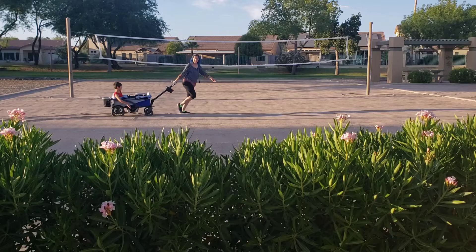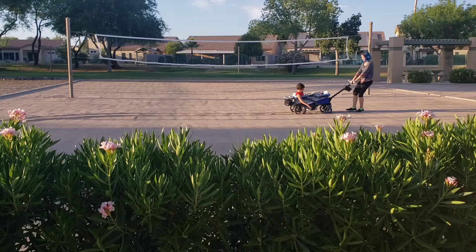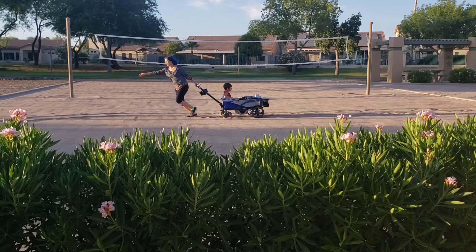We started out with the Anthem on deceivingly deep fluffy sand with my child who is slightly over the weight limit for the seat on the Anthem — he's about 53 pounds — over the big back tires, and it was more difficult than I expected. I was kind of shocked by how tough this was.